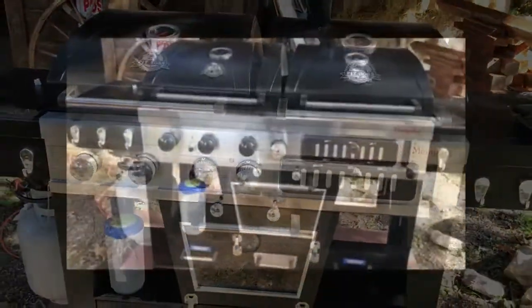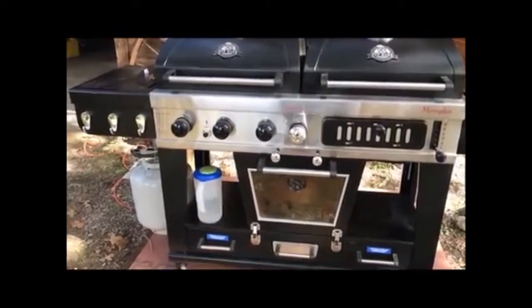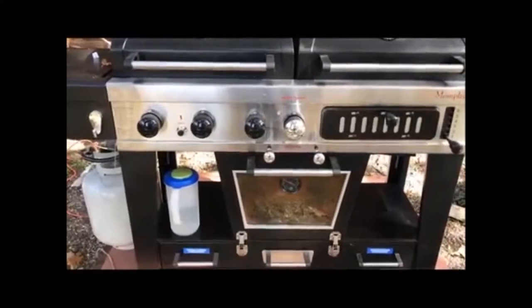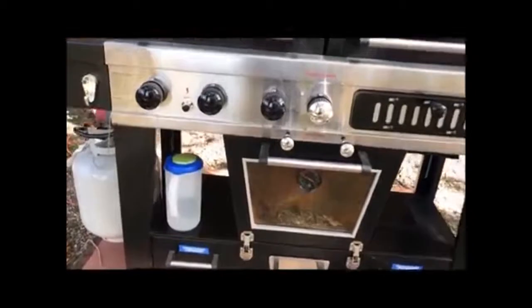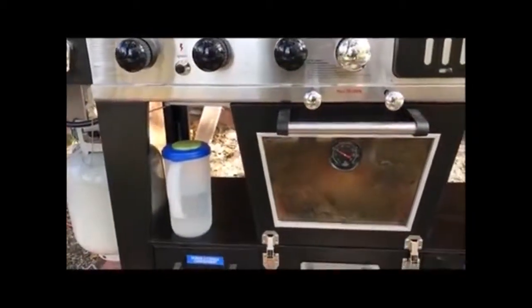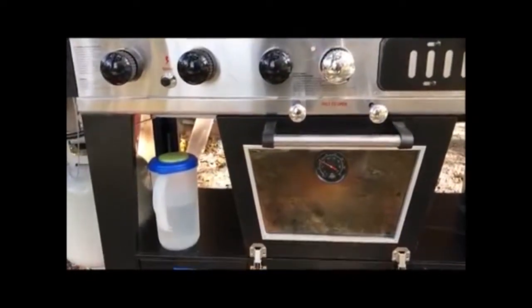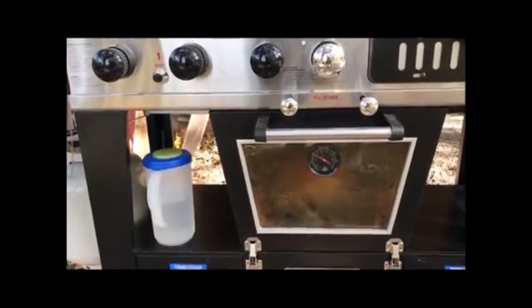We're about two to two and a half hours in with about three hours left to go. I've had to put more water in twice now, so I need to figure out a better way to do that.